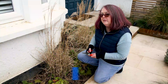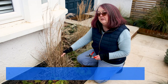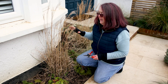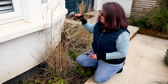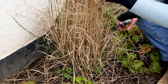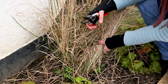This is Miscanthus sinensis 'Kleine Silberspinne' — it's a compact variety of Miscanthus. Miscanthus is normally a big grass, but I wanted a smaller one here because it was in scale with the planting scheme and I didn't want something really tall in front of the window. It's a really pretty variegated grass. Just cut it to the base; you will see some green growth already emerging but don't worry about it too much.